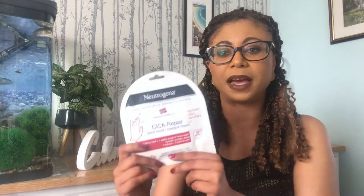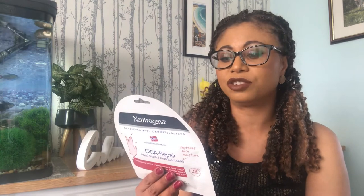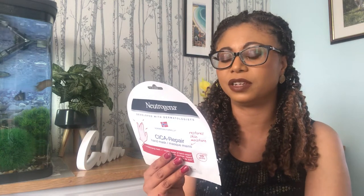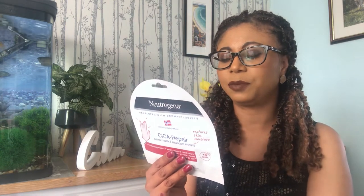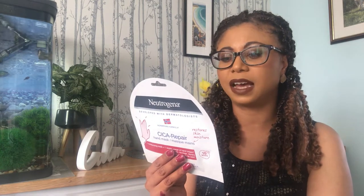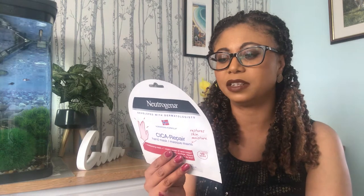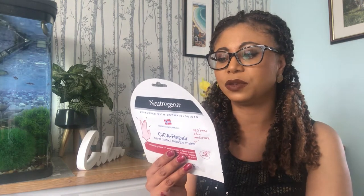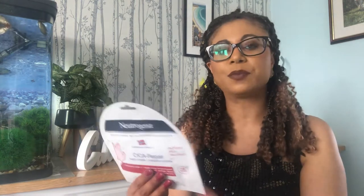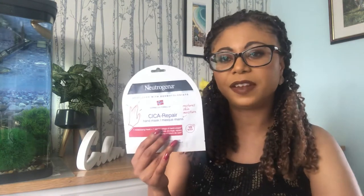First, let's go over what the brand says this product is going to do. They say you should indulge your hands with the Neutrogena Cica Repair Hand Mask to moisturize and restore dry skin from external aggressors. It's clinically proven to help nourish and repair skin from first use, and acts as a comforting moisture bandage to intensely soothe and moisturize your skin for up to 48 hours. Sounds really impressive.